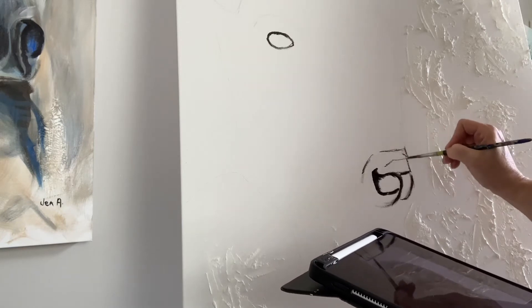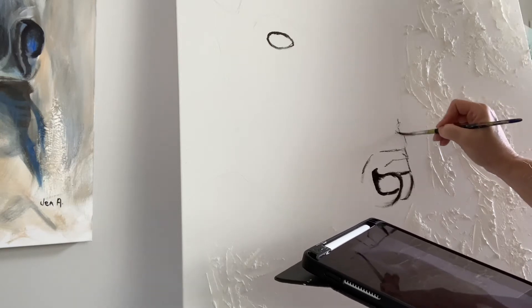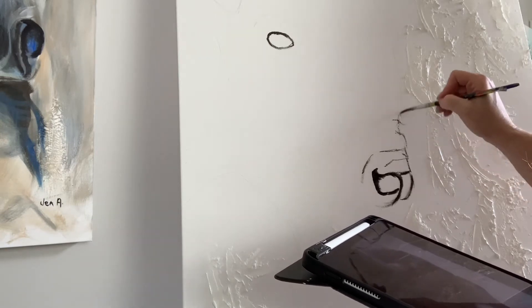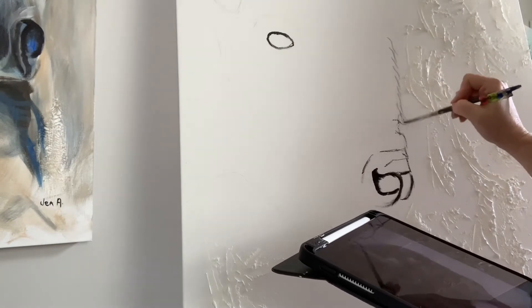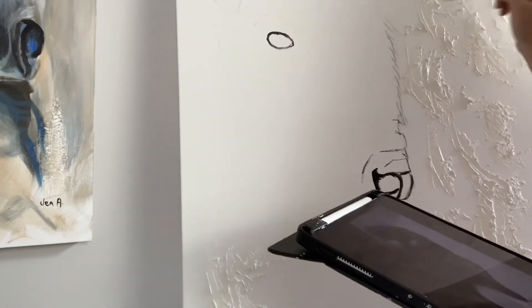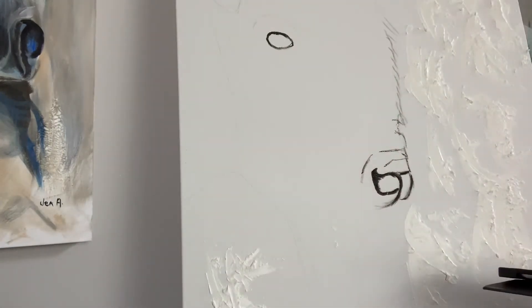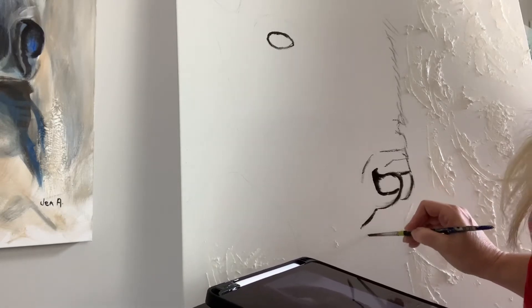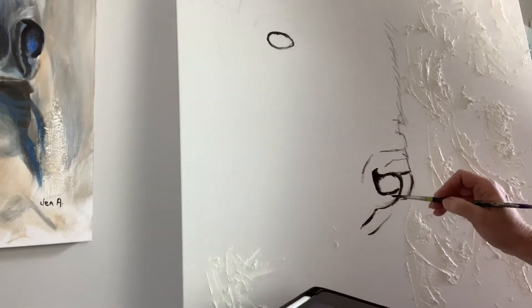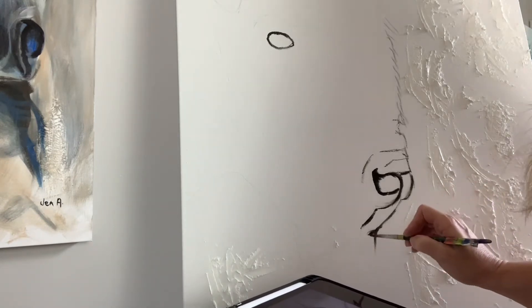Now here I've started applying my darks. I start with the eye, then the nostril and muzzle area, and I'll just work my way around and block in all of my darks. At this point I'm trying to make sure I follow my hair and the direction it grows.